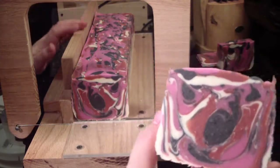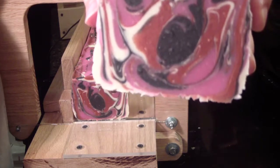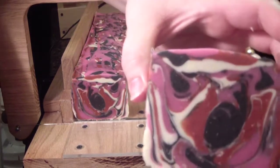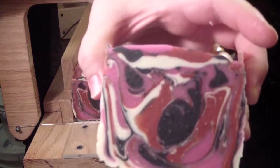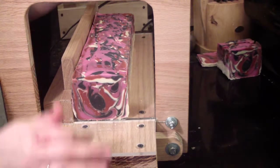Has that got a good light on it? I hope so. I had to move my light. We hope that it has much better light than normal. Smells awesome.